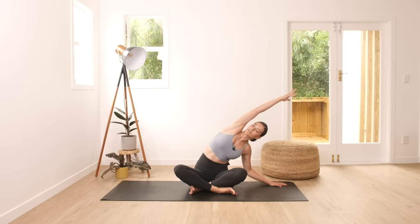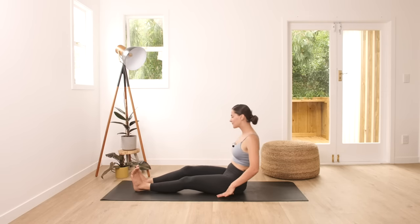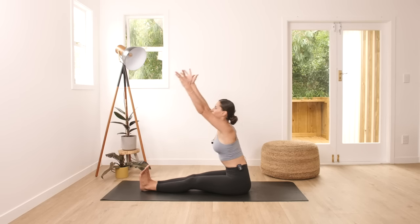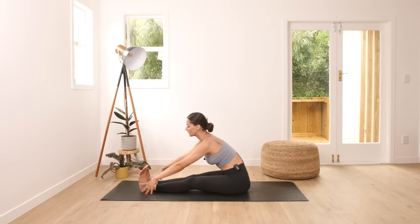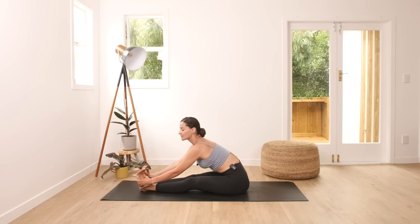Very slowly come up to center. From here we're going to readjust, extend our legs, and move into forward fold. Flex your feet, sit nice and tall. Inhale, palms up, coming into forward fold. Place your palms to the side of your body — you can grab your feet — and keep your back straight. See if you can lower your chest closer to your shins, otherwise stay here. Keep breathing, and release, come out of this position.